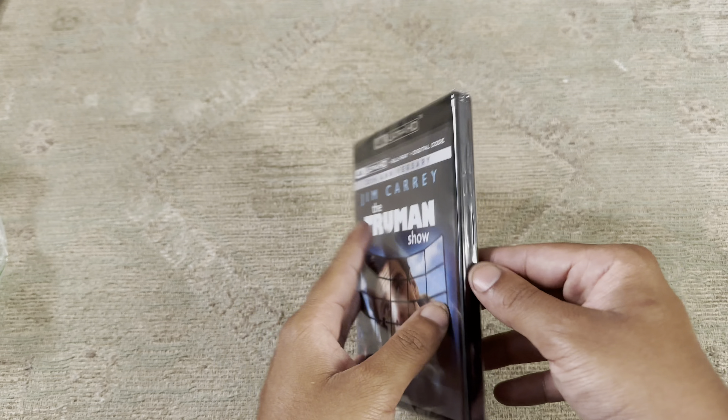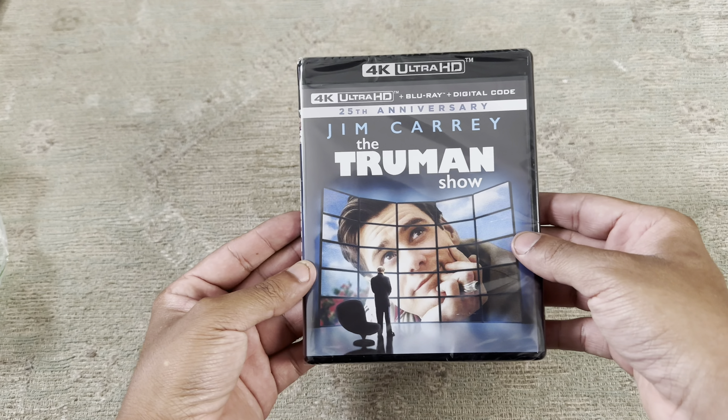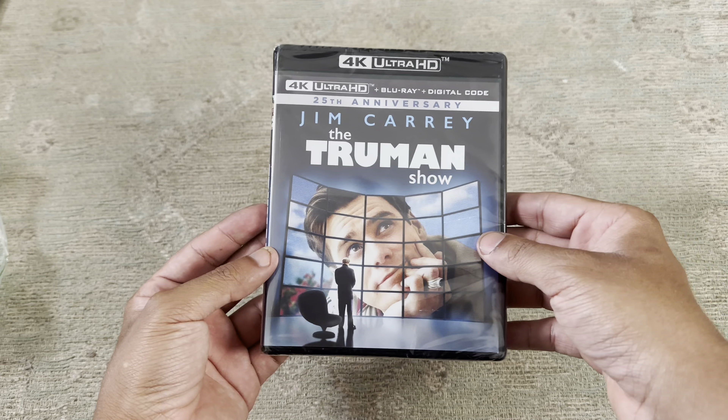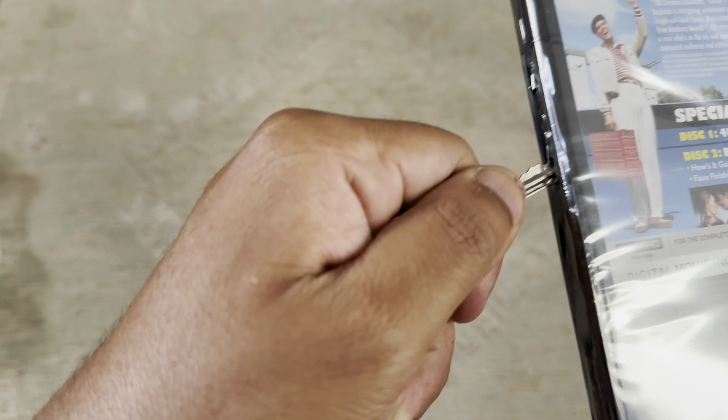Now here's the movie. Here's the front, and here is the back. Now I have my trusty keys that I use to open my movie. So there it is.